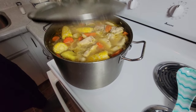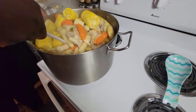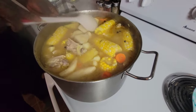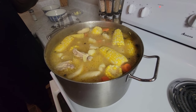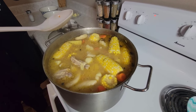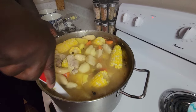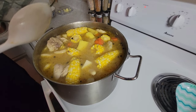Now I'm going to check on the soup — just give it a stir. Check it out, guys! While I'm here I'm going to do a quick taste. The soup tastes so good! I'm just going to make the soup simmer for another five minutes and then come back and check.